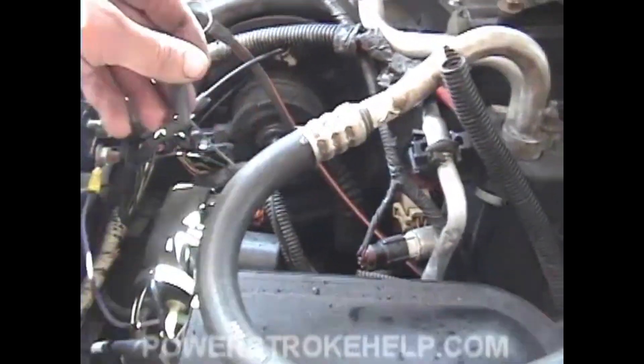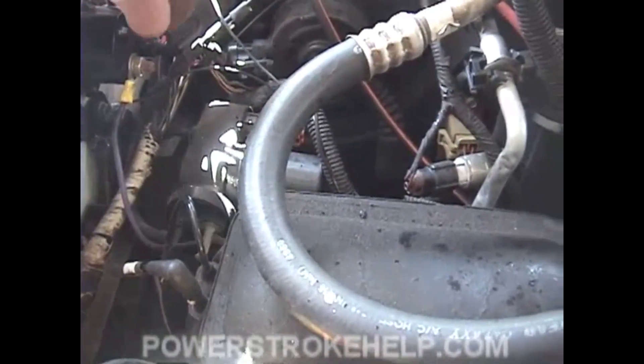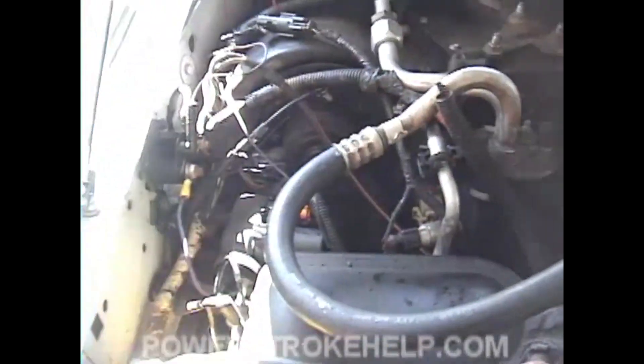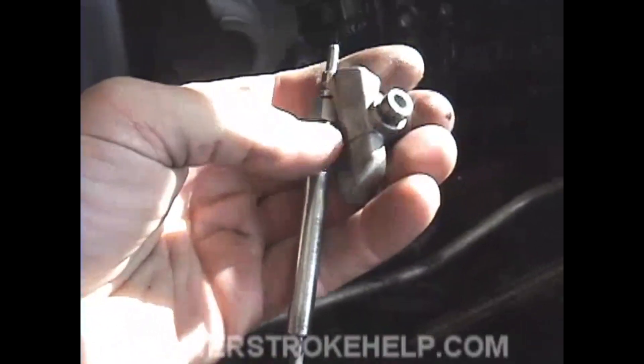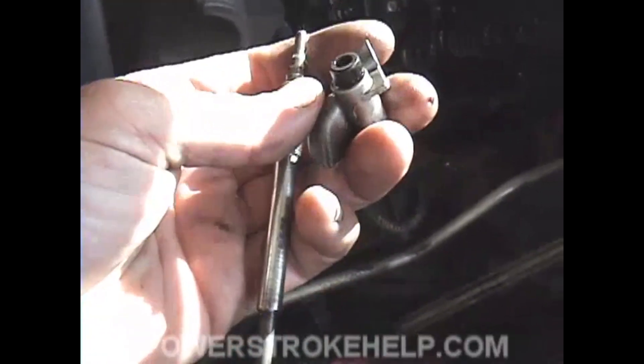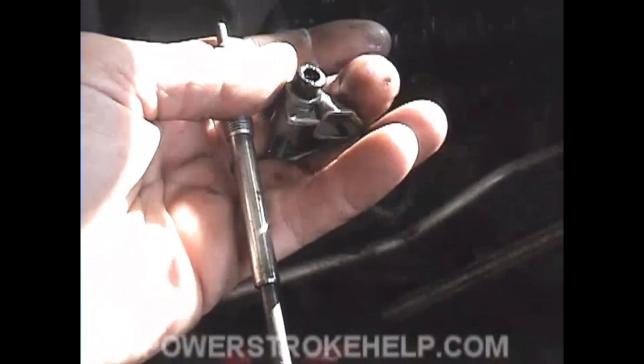Now go ahead and remove your remote starter button and reinstall the wiring as it should be. Make sure you put this plug on there because when you go to crank the engine, it's not going to start — that's one of those things that's easy to forget. Now it's time to install all eight glow plugs and all eight of the high pressure oil redirects. Put them back onto each of the injectors.